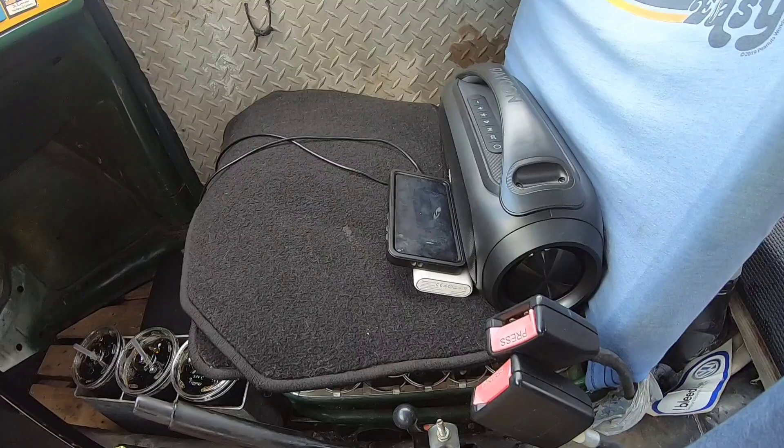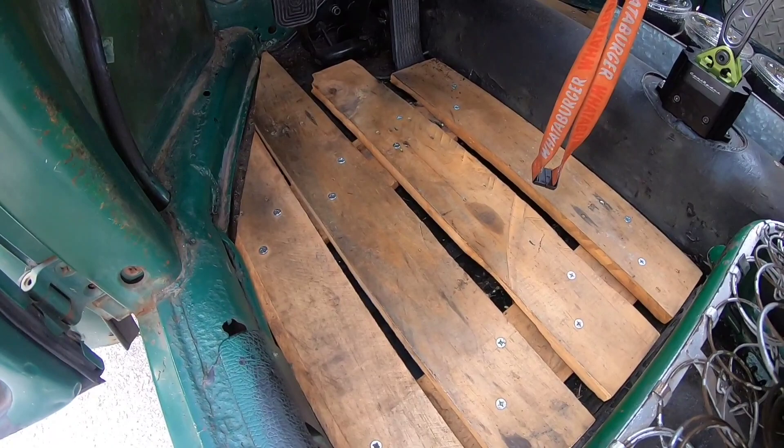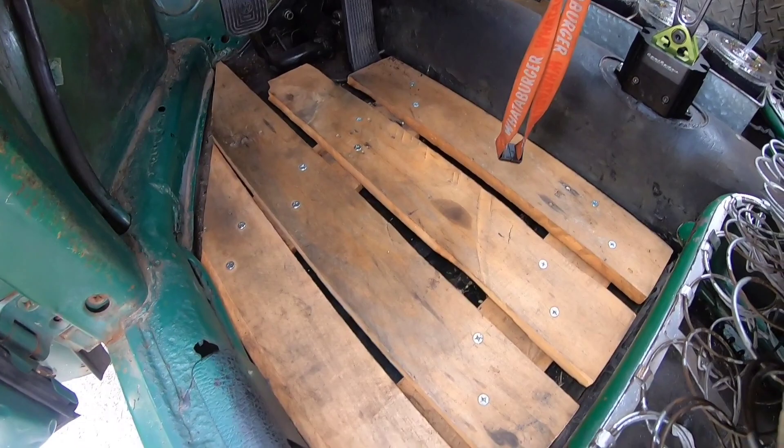Last but certainly not least are the wooden pallet floor mats. These are obviously made from a pallet — we found one on the side of the curb for bulk pickup in our neighborhood and decided to make floor mats out of it. They work really well. They're cool and they give it a nice look. They're obviously removable, so you just lift them up and out. If you need to work on the car — like if I had to take the pedals out — I could just lift it up and out.